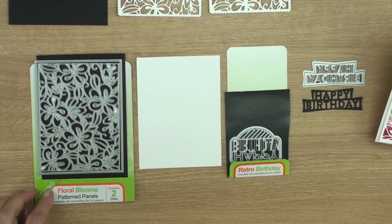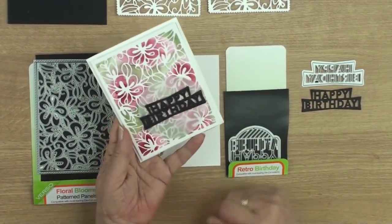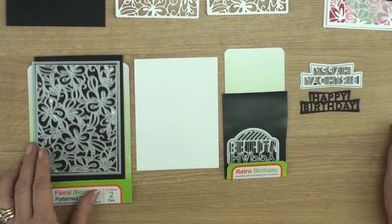Hi everybody, it's Christina from Card Making Magic. Today I'm going to show you how to make a card that's similar to this but I'm going to do the next one in black.